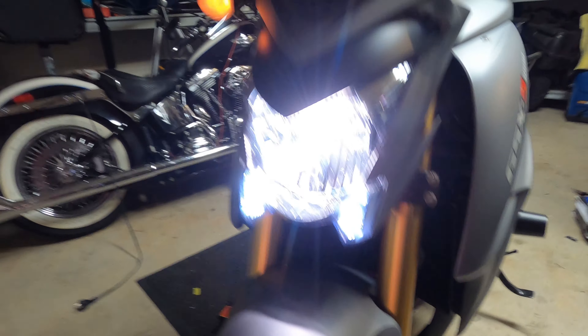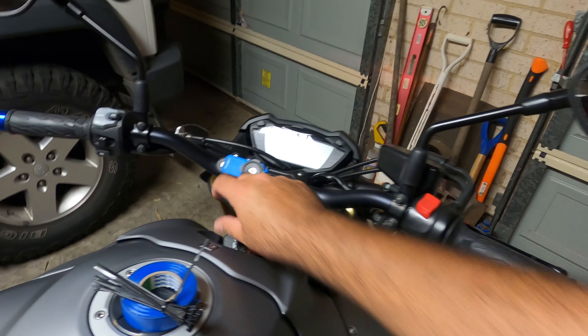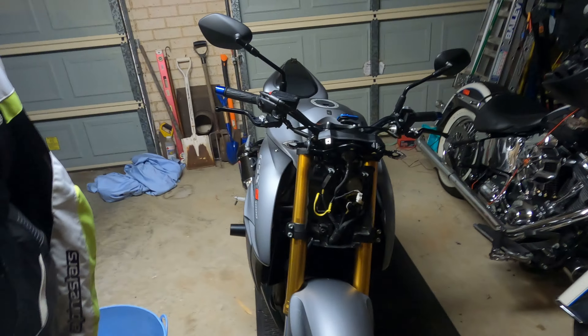Obviously the front ones are still just normal — I'm waiting for the Barracuda LED ones to arrive. I'm also going to be changing the headlight to LED as well, so there's no point changing the front indicators until I get that LED headlight too, because I have to remove the whole housing anyway.